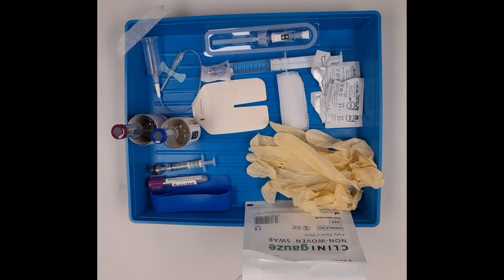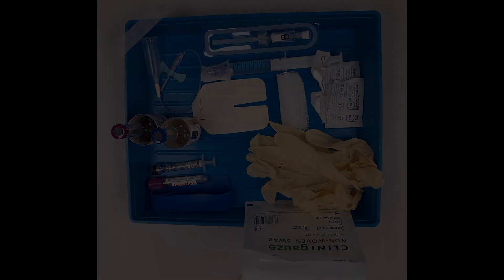In this video we will be taking a closer look at how to place a cannula without taking bloods. This is how your tray will be set up, assuming you will be taking bloods from a butterfly needle.